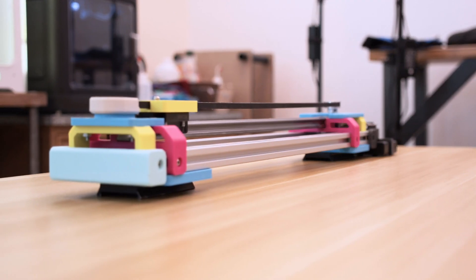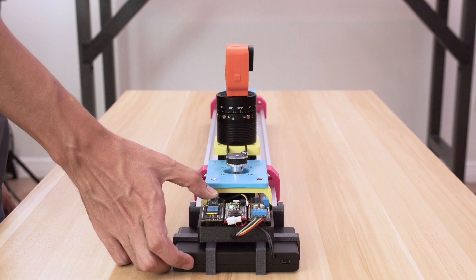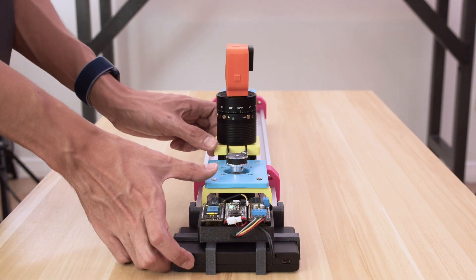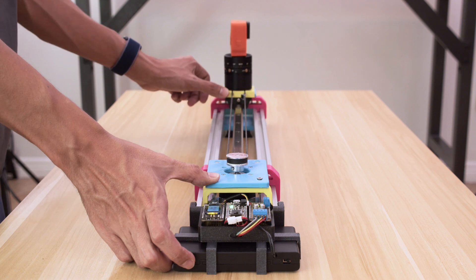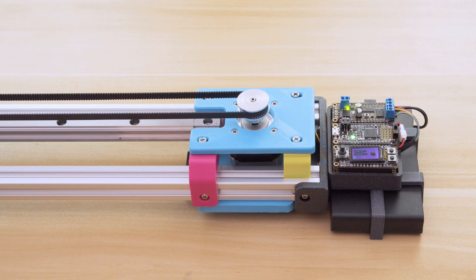The build uses aluminum extrusion to support a linear rail system with 3D printed parts. A camera like a GoPro is mounted to the platform and slides along the rail. While the slider is in motion, a camera-is-sliding graphic is displayed on screen so you know how much time is remaining.